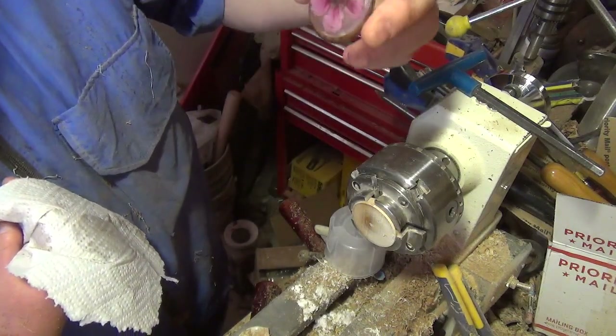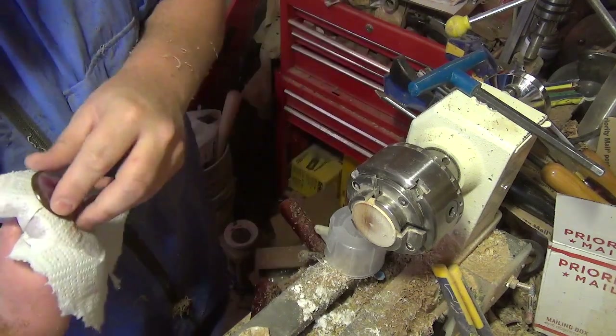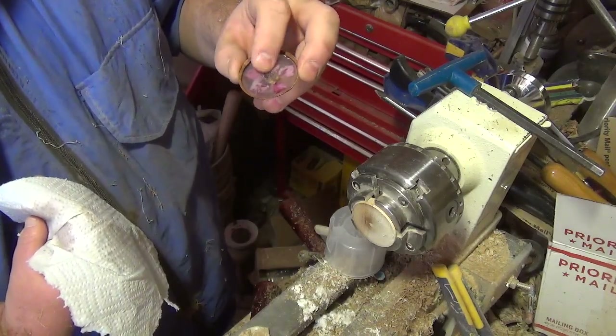We drill the hole up here and hang the pendant. I'm going to let this have a little bit more time to cure, because obviously it needs a bit more time to cure before I can sand it.